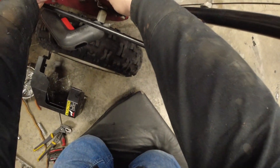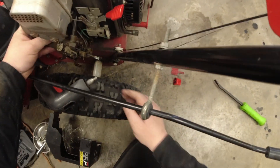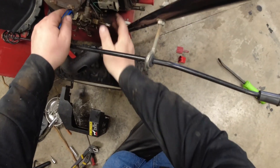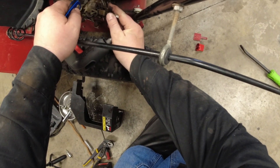You do have to be careful when you're removing it because you've got all these little tiny linkages and stuff, and it can be a little bit of a pain — you might fumble around. Also watch that fuel line.